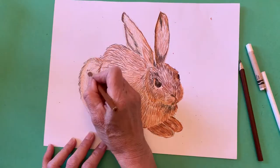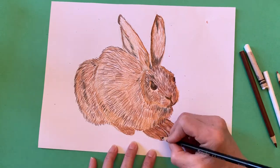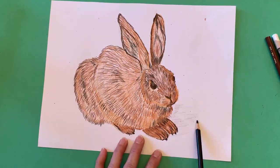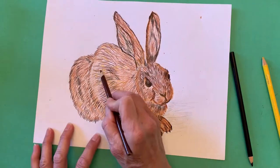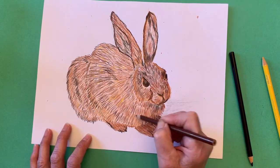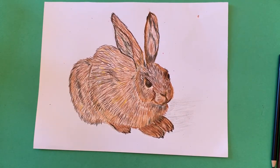You can see that I used a variety of colors and went back and forth adding color to my drawing. I hope you have fun with this project. I can't wait to see what you draw. I would love if you could take a photo of your drawing and either email it to me or attach it to Google Classroom. Have fun! See you next time!